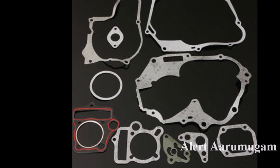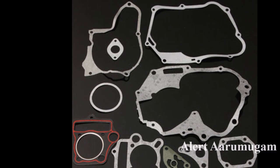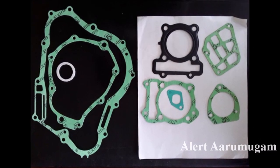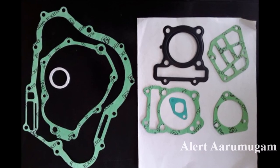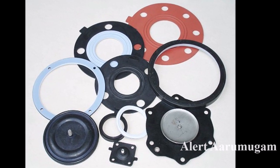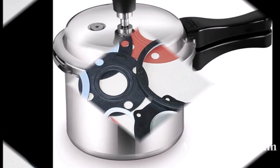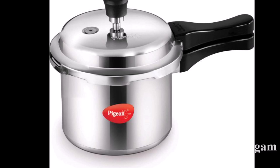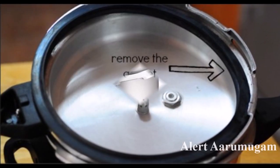As you can see, we are going to see a gasket in the next video. If you want to take a look at the bike, you can see a gasket. If you want to see a gasket, you can see a pressure cover in the next video.